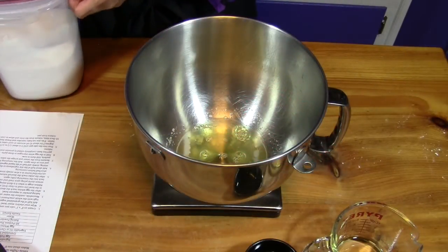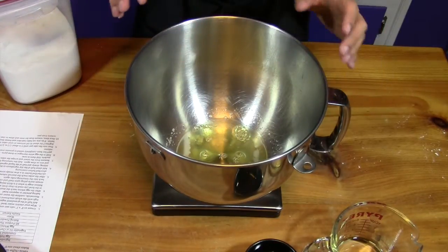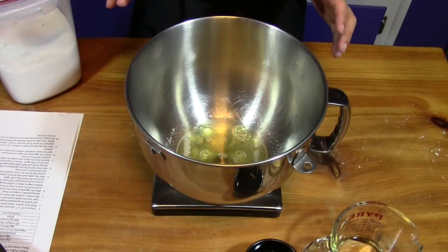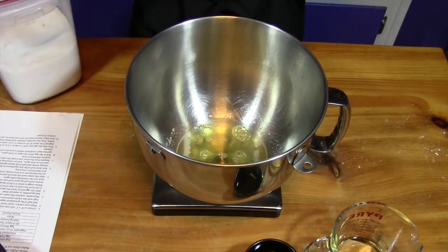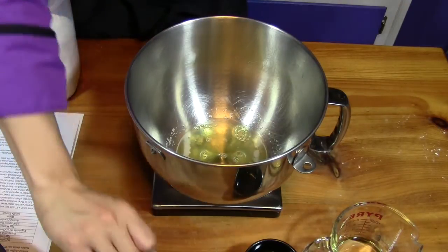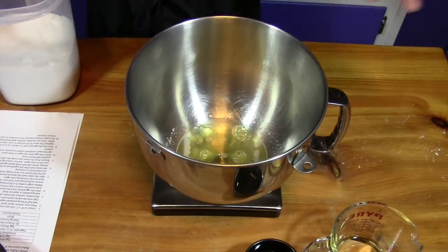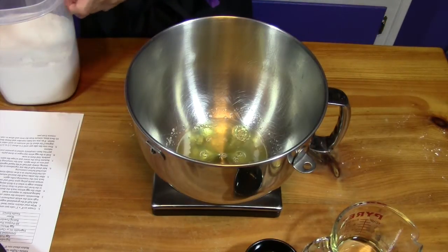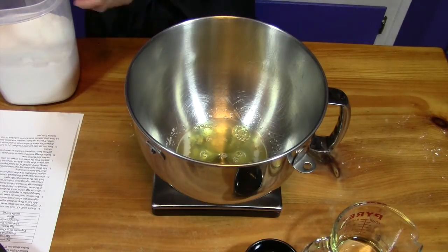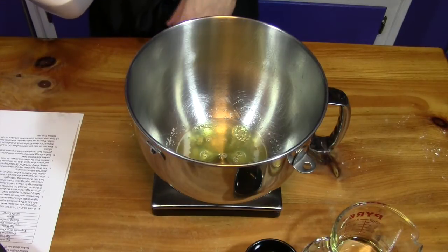Now we'll make the vanilla chiffon chinois cake. I've wiped out my electric mixer bowl with a little vinegar — that breaks up any excess fat residue and the acid helps the egg whites. We're going to whip up a French meringue, or cold meringue. You don't need to slowly add the sugar; adding it to the egg whites all at once and whipping immediately works fine. We'll add three and a half ounces of granulated sugar.